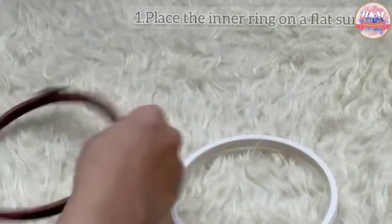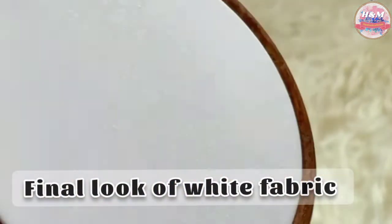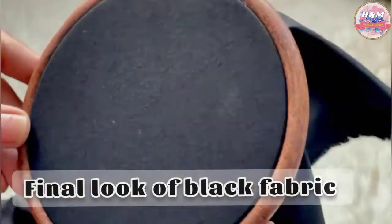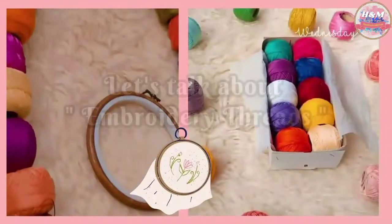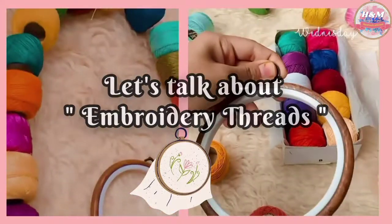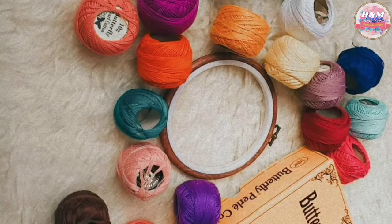Watch me carefully how I am placing the fabric on the hoop. Now it's time for the main part of basic material: embroidery threads — flosses and thread ball. They both have their own charms and I will recommend both of them.